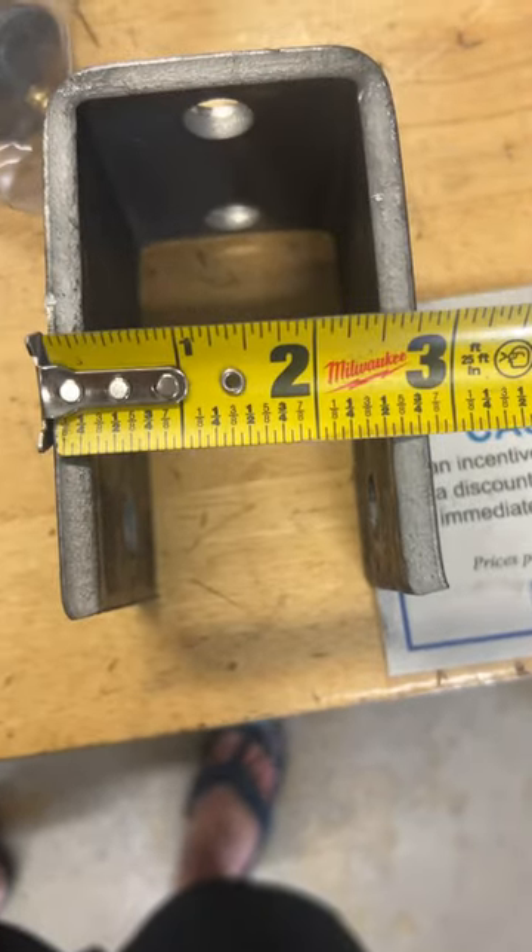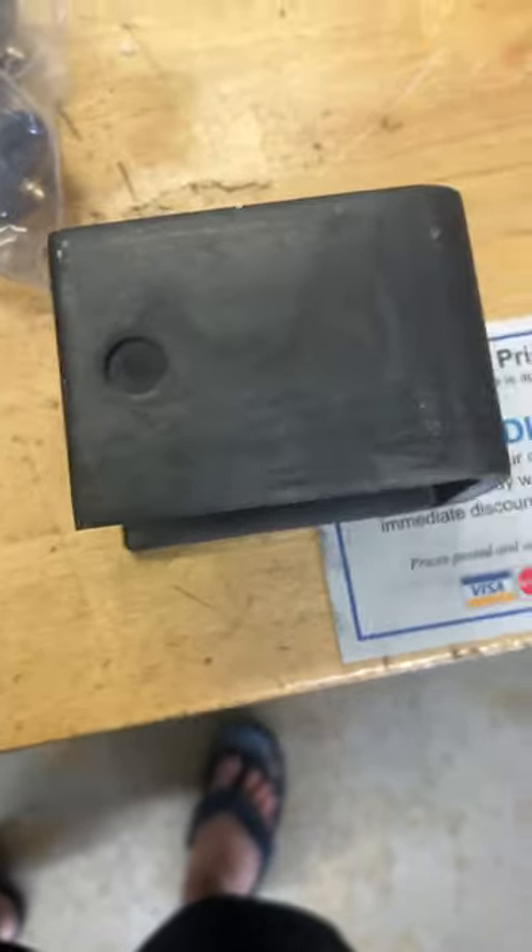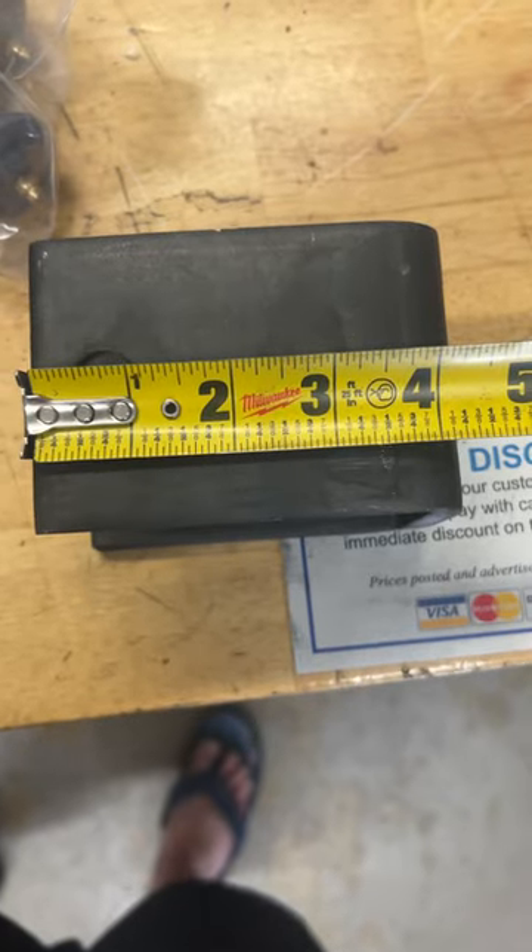We have the front hanger right here — 3 inches wide by 4 inches long, 2 and 3 quarter.